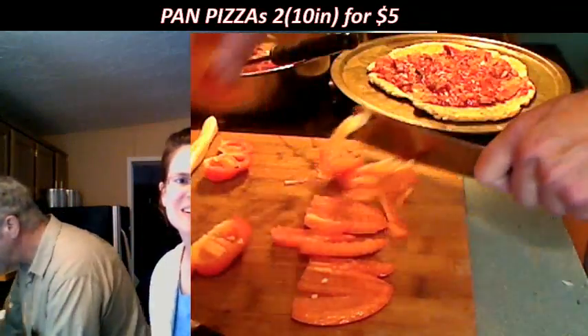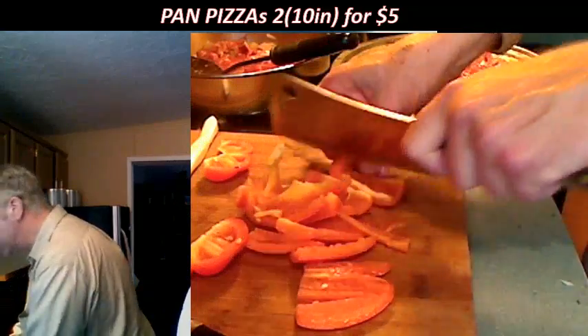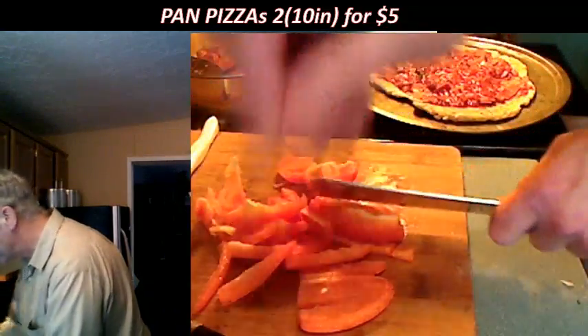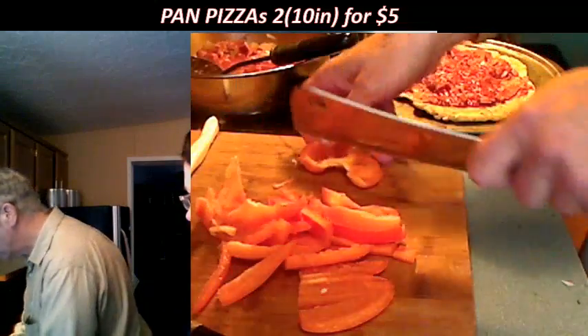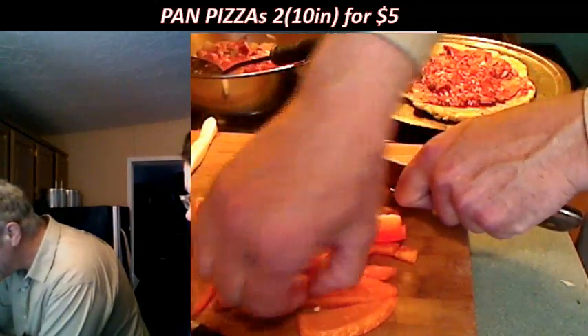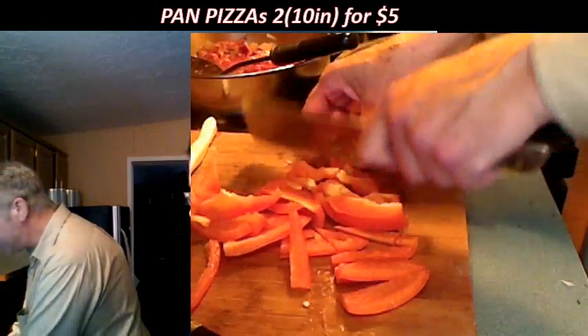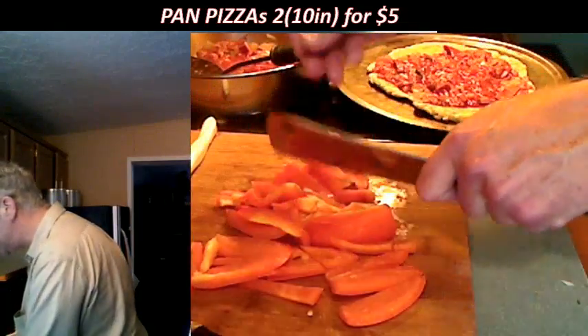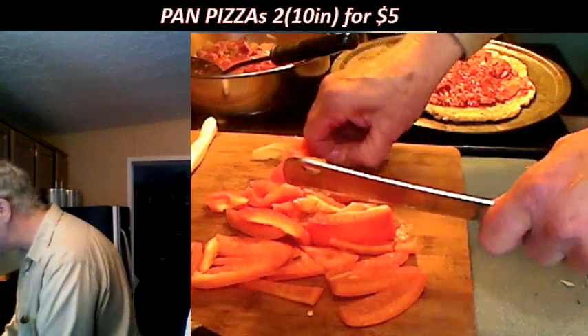This is going to have to be a thin dice because it won't cook otherwise. But it'll be fresh pepper. Sarah is extremely upset about any seeds — if she finds any seeds in this dish, she'll be a little upset.